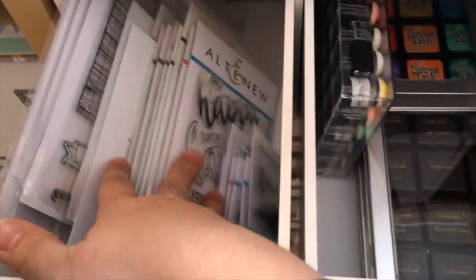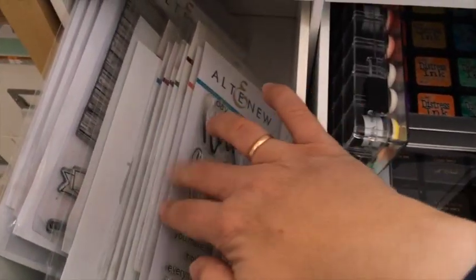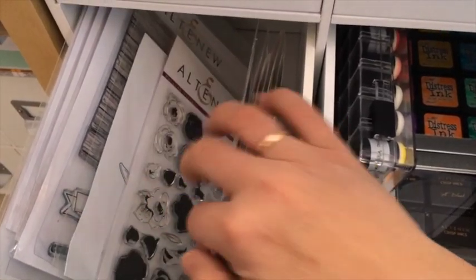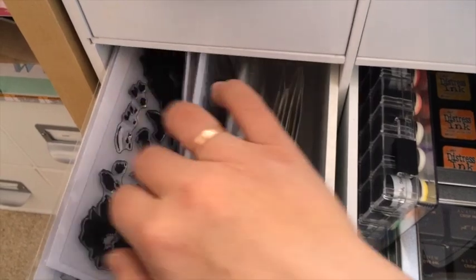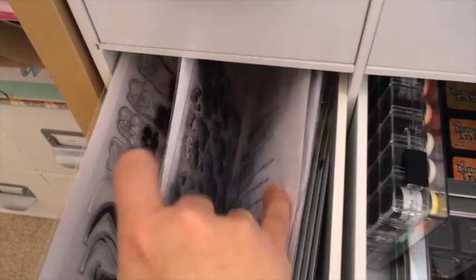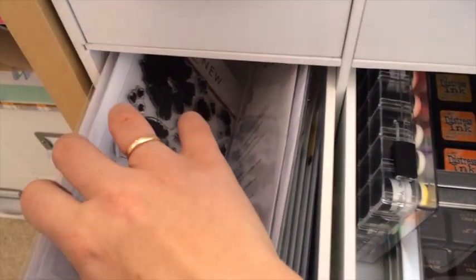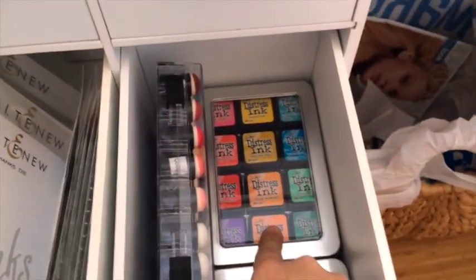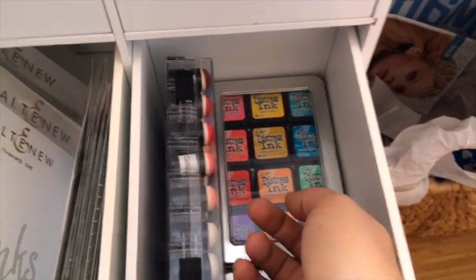Next drawer is full of all the Altenew stamp sets and some dies as well. This set I won in a giveaway. The next drawer has some inks — the mini Altenew inks and also Distress inks.